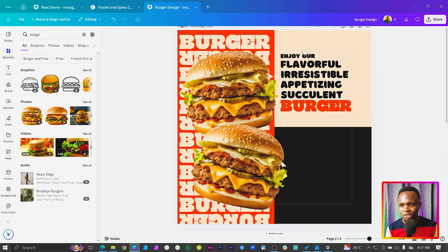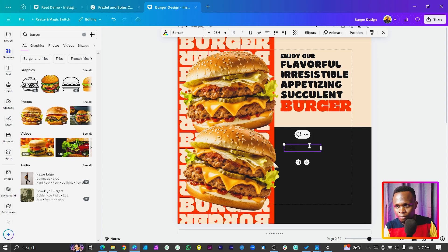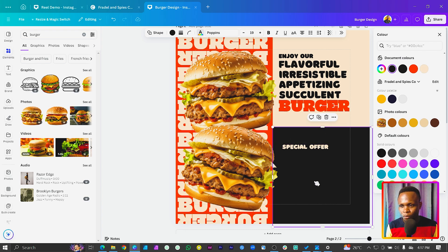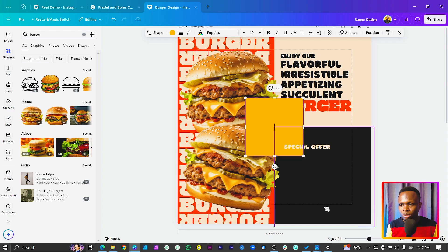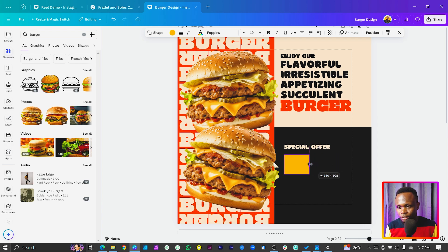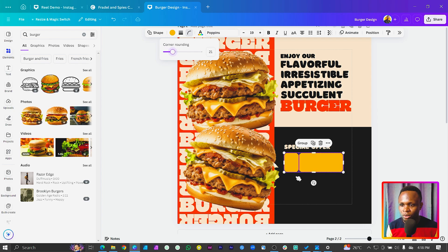We want to edit the burger a little bit but let's finish the text first. Duplicate a text element and bring it here — it will just say 'Special Offer'. Change the color accordingly. Then press the arrow key on your keyboard to add a shape, position it here, duplicate the shape, position it, and increase the size.